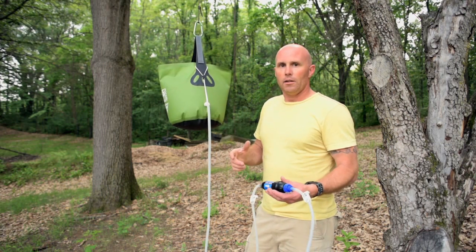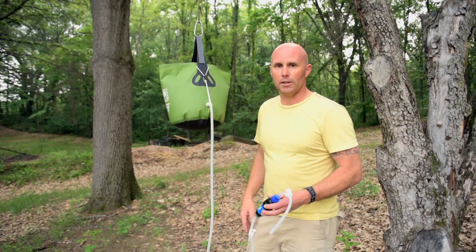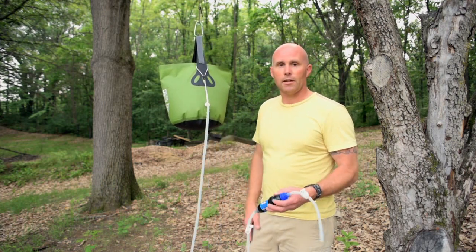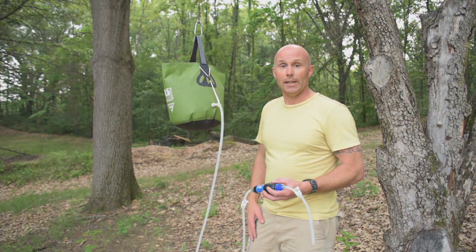You're going to give up a little bit of weight for this heavier bucket — Sea to Summit actually makes a silnylon bucket that'd be even lighter — but I like the durability. So that's it: an easy gravity filter. Go out and make one!